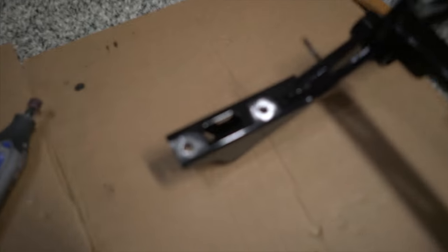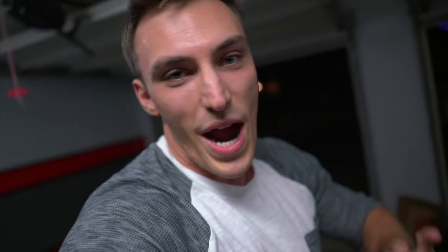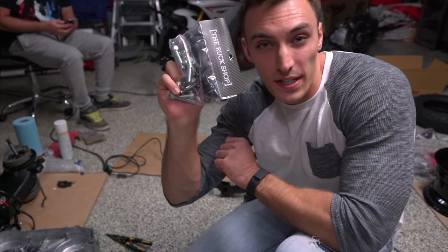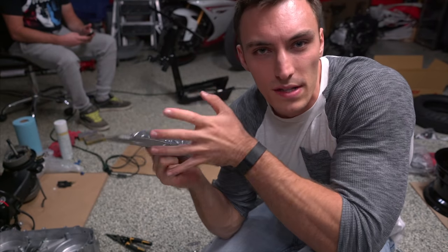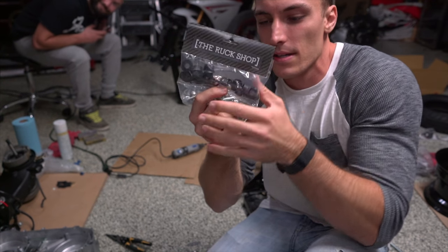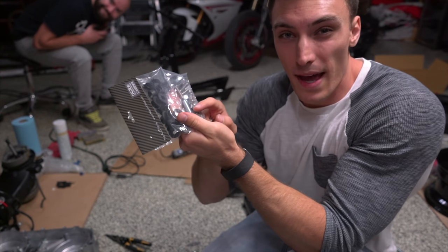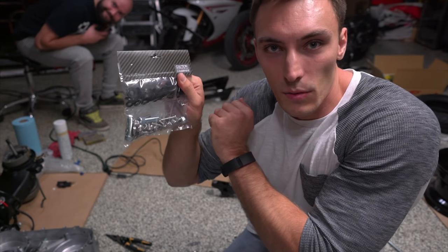I just ground those down a little bit so that when the front frame sits on the rear frame, it's going to be metal to metal. That way, for any of the grounds we set up with wiring, it'll be able to have contact on metal. I got this dresser kit from the Ruck Shop — not for an actual clothes dresser, but dresser as in dressing things up. It's got these black pieces and we're going to use the bolts and cup washers for the frame mount.